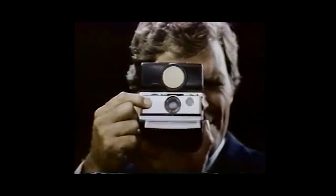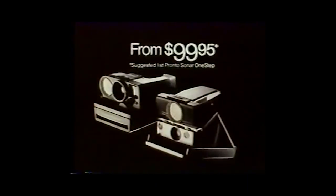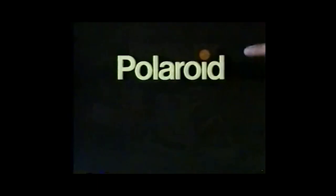Polaroid introduces sonar automatic focusing. This camera sends out inaudible sound waves that bounce off the subject and return in a split second. The lens automatically rotates to perfect focus. You can get a precisely focused picture every time in minutes at the touch of one button. The new sonar One Step from Polaroid — the world's simplest cameras.